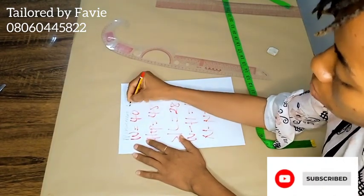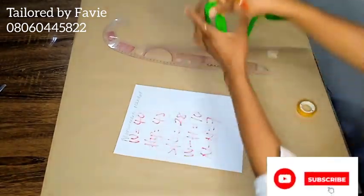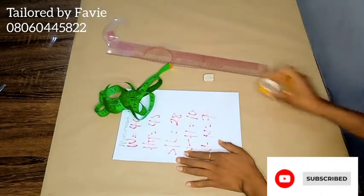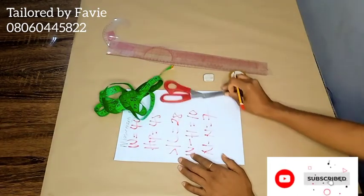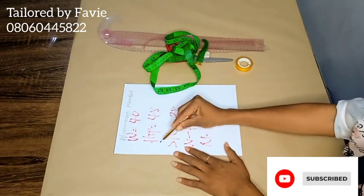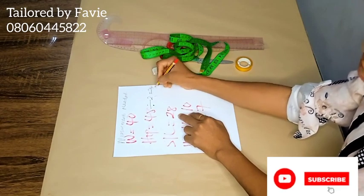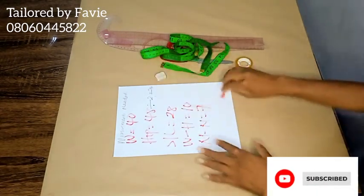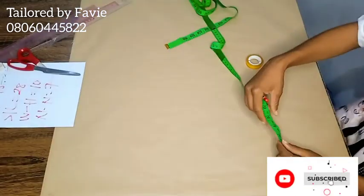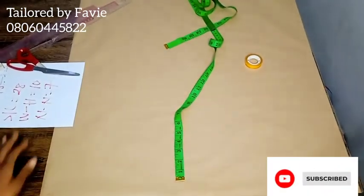In this video I'm going to be showing you how to draft a pencil skirt for a plus size person. These are the tools needed for our drafting process: scissors, rulers, tape, the client's measurements, a pencil, eraser, and seal tip. The measurements we need are: waist 40, hip 48, skirt length 28, waist to hip 10, and nipple to nipple measurement which is 7 inches.